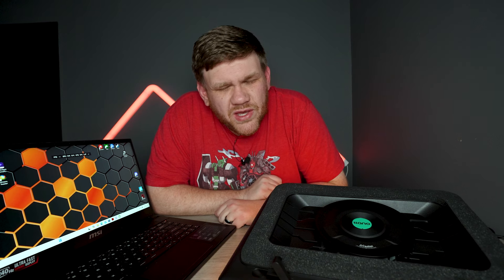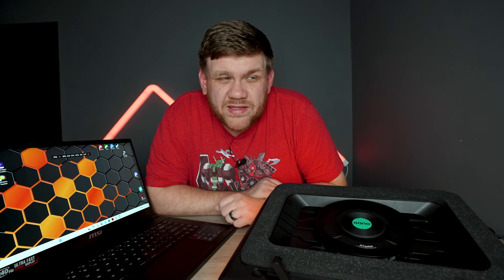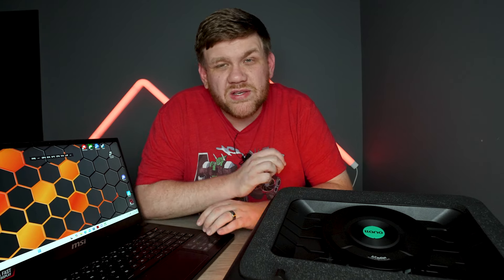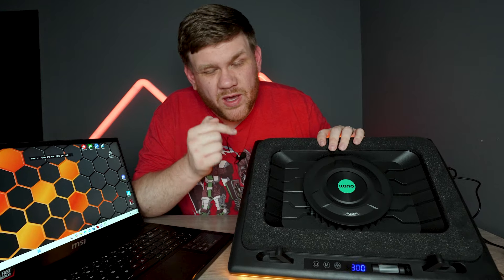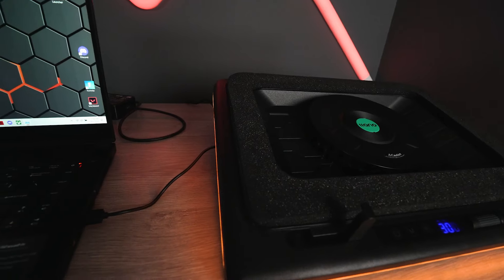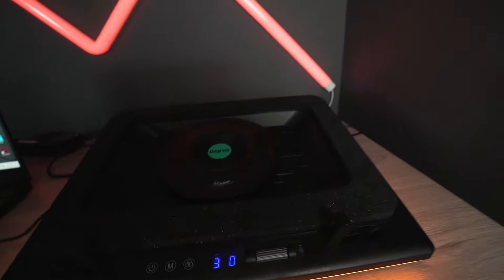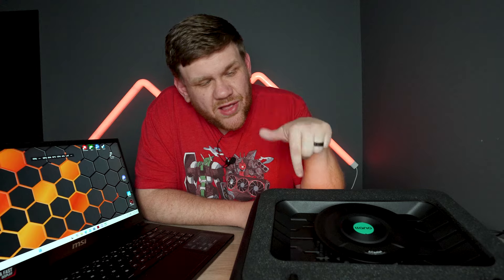PC gaming on a laptop is just the only option for some gamers — whether they're traveling back and forth to college, or maybe they have a job where they're just out of town a lot, gaming on a laptop is the best option. But some of the biggest problems that come with a gaming laptop can be solved by our video sponsor, Lano and their V12 cooler. In this video we're going to see if a laptop cooler can actually give our laptop more FPS in game, run it through a series of benchmarks, and go over the unique features that Lano is doing with this laptop cooler that no one else is doing.